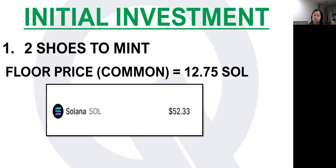What is the initial investment you need to shell out once you decide to do a mint flip? Number one, you obviously need two shoes to produce the new shoe. At the moment, as of the time of recording, the lowest price for a common shoe is sitting at 12.75 Solana. I don't know if it's higher or lower by the time you watch this video. So Solana as of this time of recording is sitting at 52.33. You can do the math: 12.75 times two, times 52.33 — that will be your first initial investment.